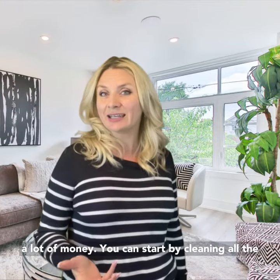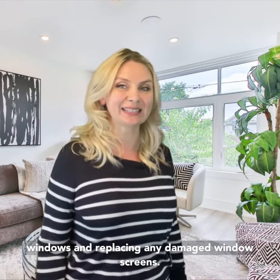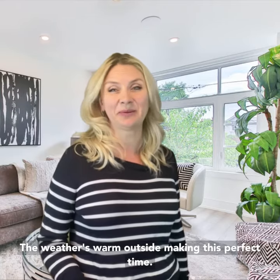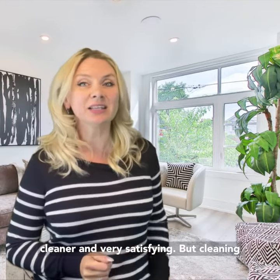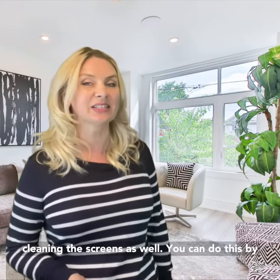You can start by cleaning all the windows and replacing any damaged window screens. The weather is warm outside, making this the perfect time. This simple tip can make the house seem much cleaner and very satisfying, but cleaning the windows won't make a huge difference without cleaning the screens as well.